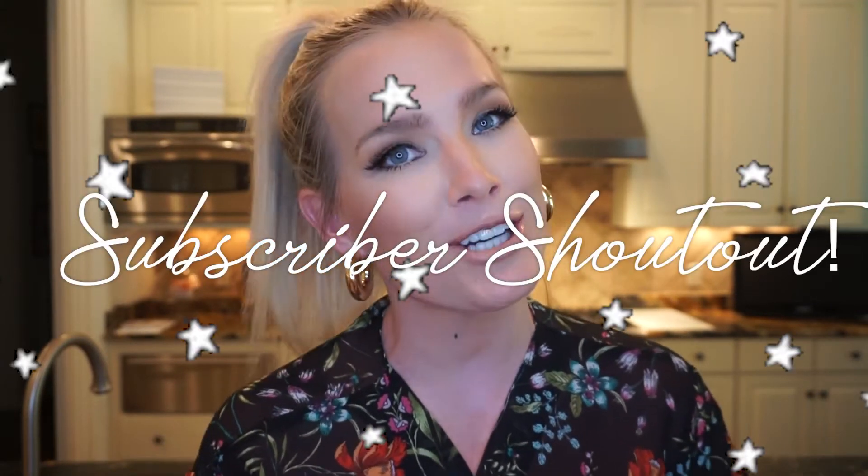Thank you so much for taking the time to watch this video. If you haven't already, please make sure to join the Alleyways family, subscribe to my channel, give this video a thumbs up, and turn on post notifications — not only so you know when I have new content, but also so I can include you in my subscriber shoutout.